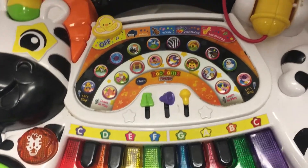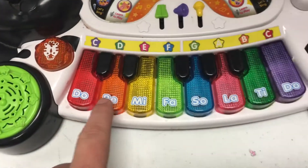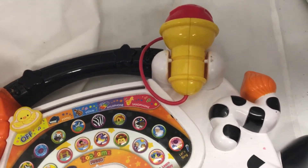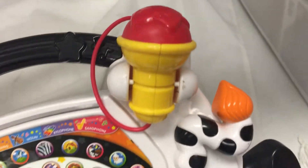This is the VTech Zoo Jams Piano. It's a zebra with piano keys across its belly. There are several inputs, and even a microphone you can speak into, although mine, unfortunately, has some wire damage right there, so the microphone's not working very well.